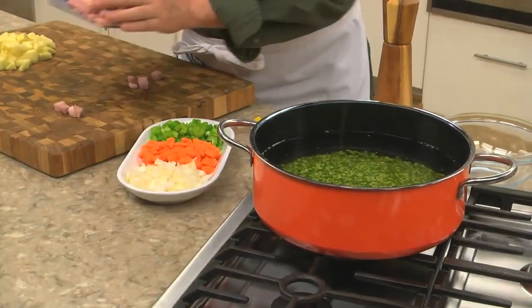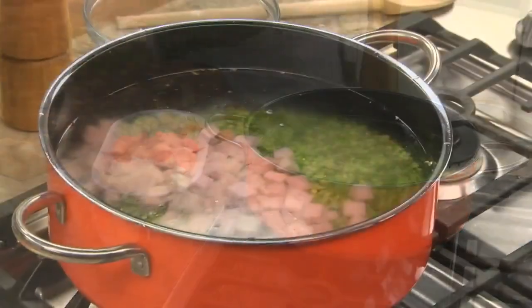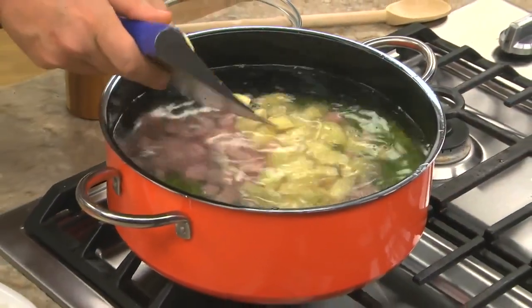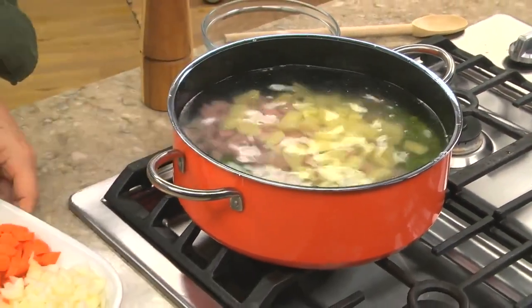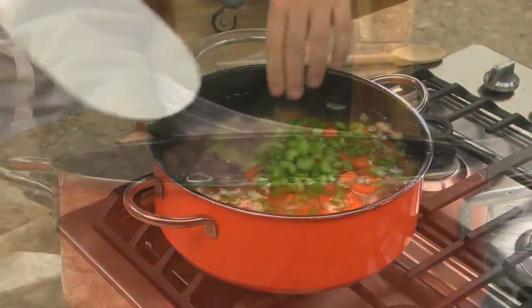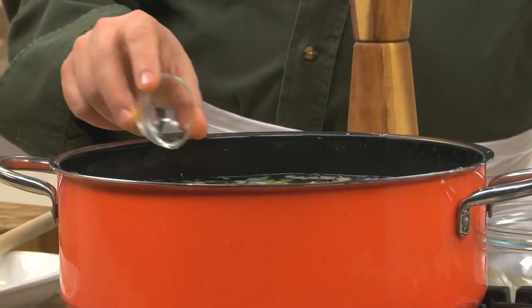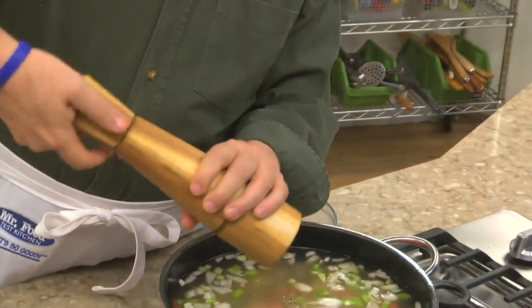To this we throw in some chopped ham, which will add some smokiness. Then we add some potatoes, chopped onions, carrots, and celery. And for the part that gives this its richness, we add in some chicken bouillon or chicken base along with a bit of black pepper.